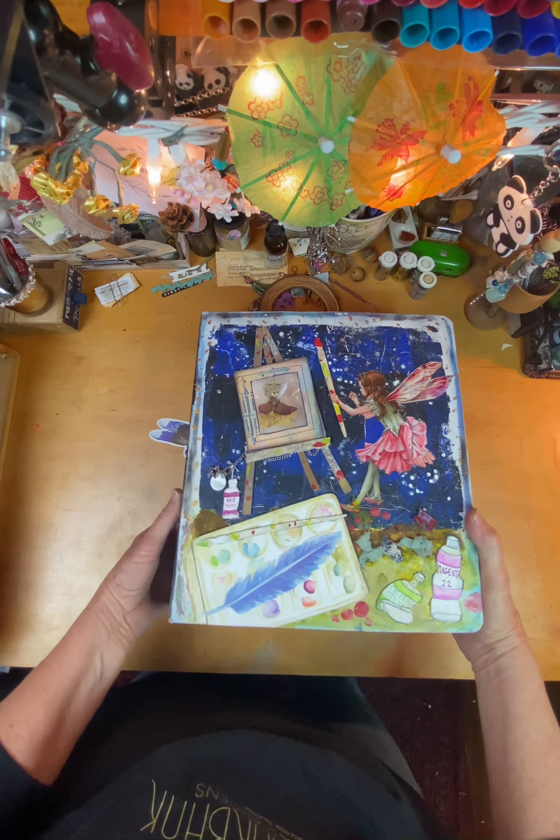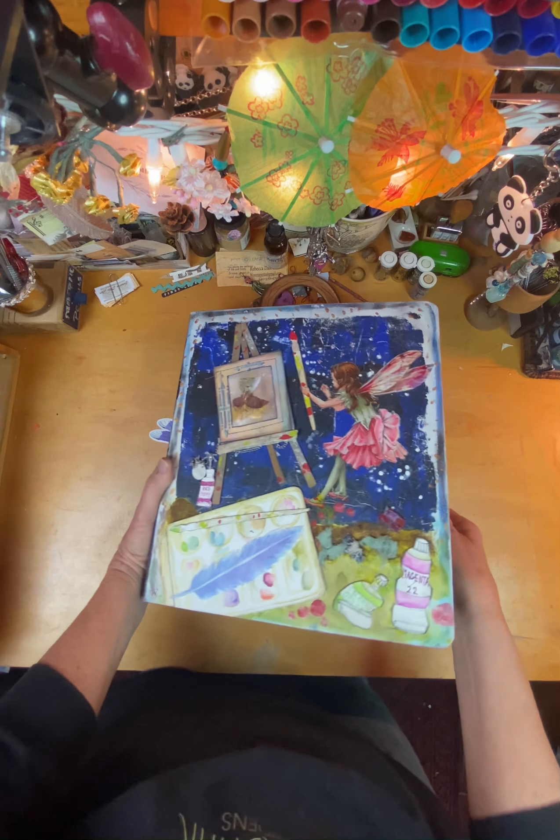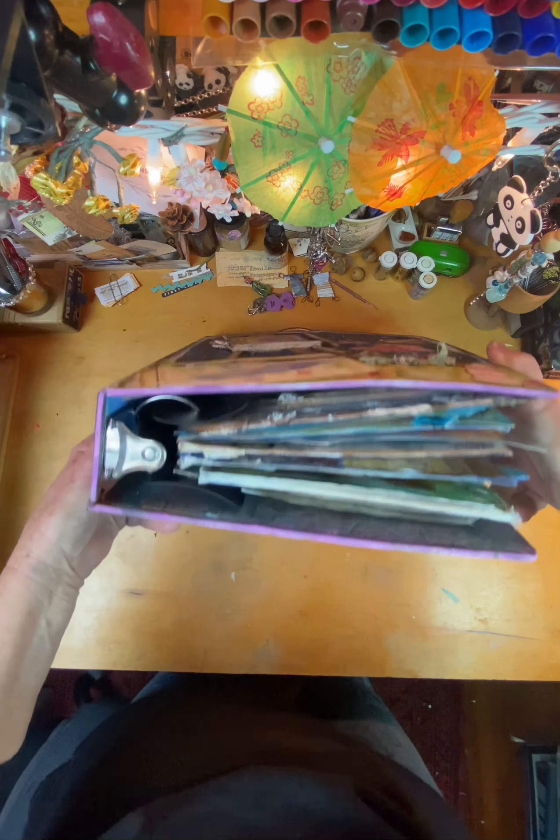This is a journal I've been working on with December Ember, December of 2023, and they have a bunch of prompts. I've only finished ten so far, but it's all I can fit in this big journal.